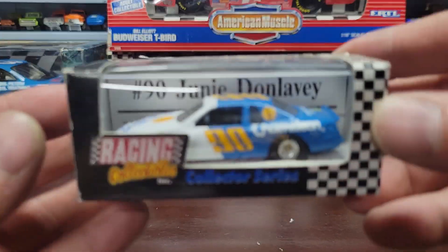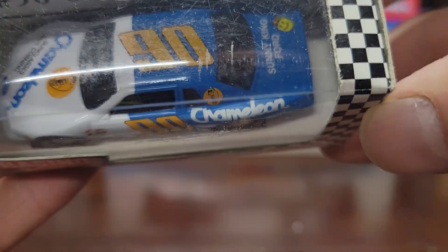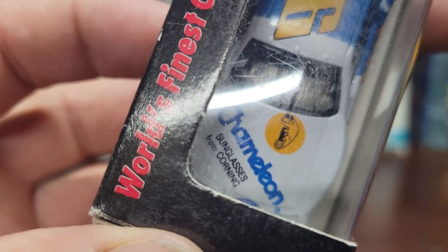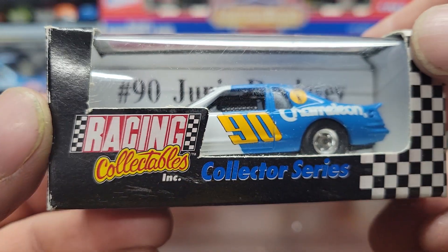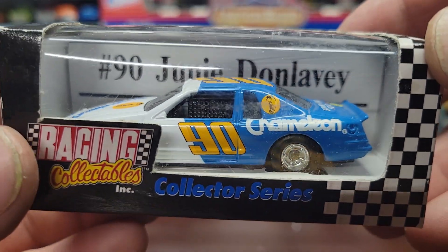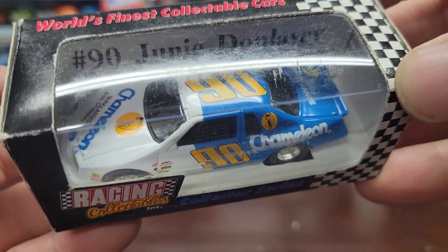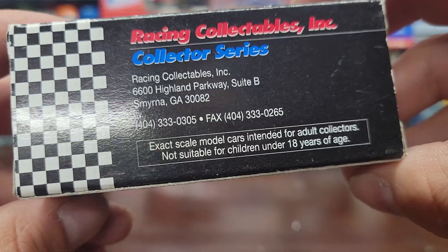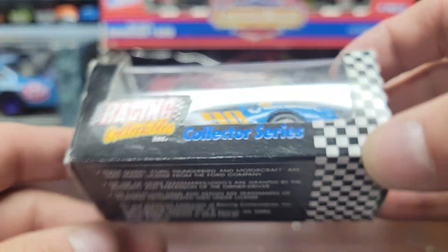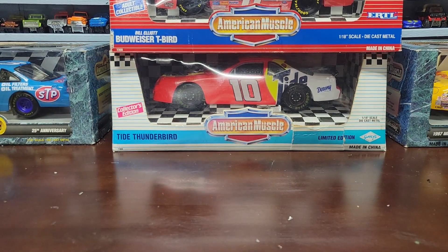Next one is a number 90 — I don't know if that says Chamberlain. I think the driver might be Junie Dunleavy — could be a guy or a woman. That's a really old one. I'm trying to think if it shows a year on this one — yes, 1991. So I'm going with '91, Ford Thunderbird. I love the old school paint scheme on that one.